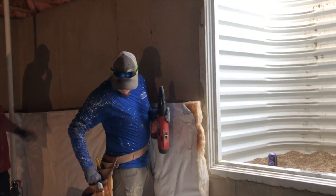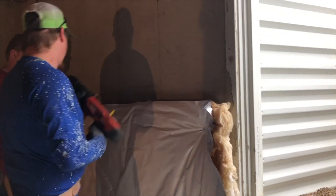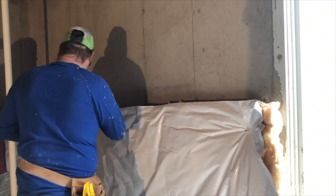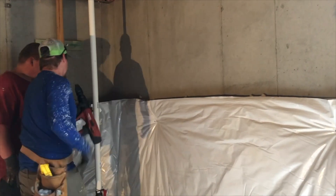Here we have Cody and Ronnie. They're pulling the insulation down around the corner behind the sump pump, and Cody's going to put a pin in right there by the window. Then he's going to do another one about four foot back on the bottom, just low enough that it's not in the way of the joint. Let's go ahead and take a look at the fasteners they're using.